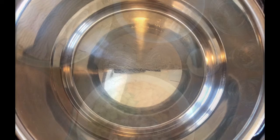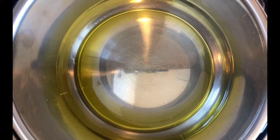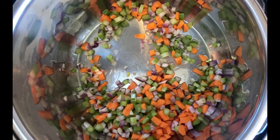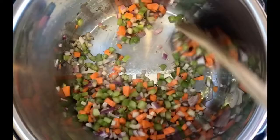With our Instapot set to sauté, the first thing we want to do is add a good tablespoon of a nice fruity extra virgin olive oil to the bottom of our pot. Once the oil has just started to shimmer, go ahead and add in our carrots, celery, and onion. Give that a stir and just soften these vegetables a little bit. At this stage, add in half of our salt and pepper.